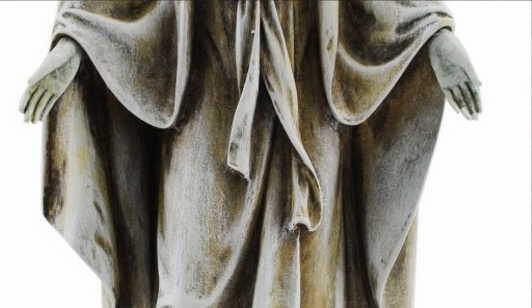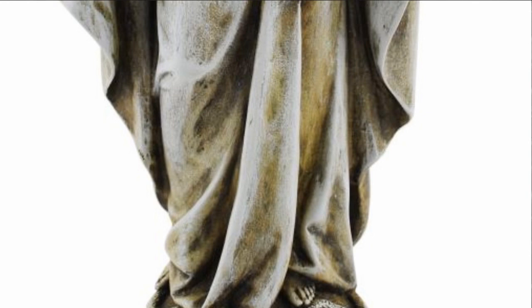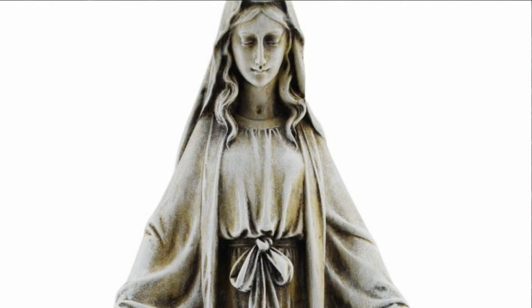Our Lady of Grace is a title given to Our Blessed Mother to depict her simplicity, humility, and submission to the will of God, all of which are shown perfectly within the face of this figure.